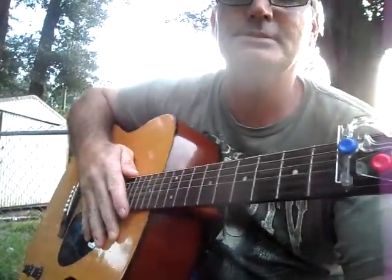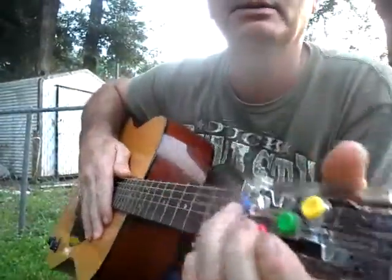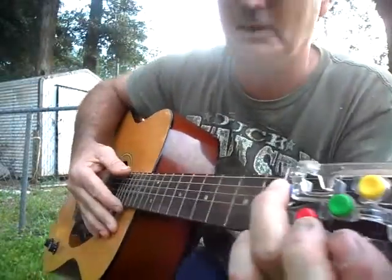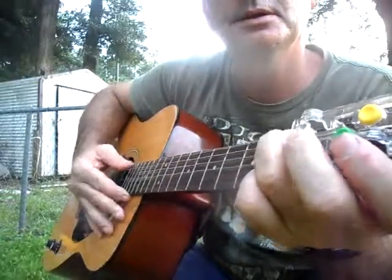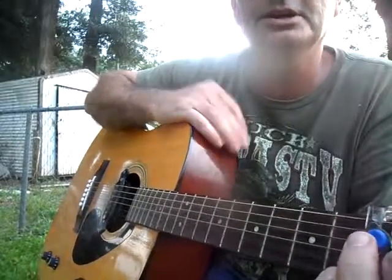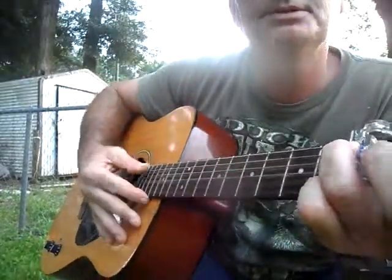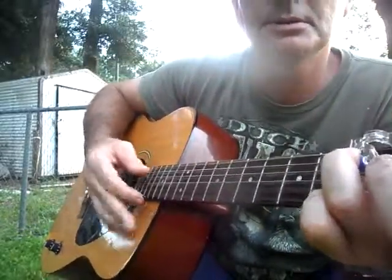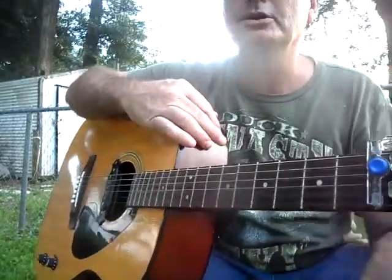Here's a little bit of picking using the cord buddy. Let me get the camera position so you can actually see the cord buddy and how it works. We're going to go with just the G — I'm going to use one finger here. Even though it looks like I'm using all of them, all I'm doing is a hammer-on on the G with the E and the A string.